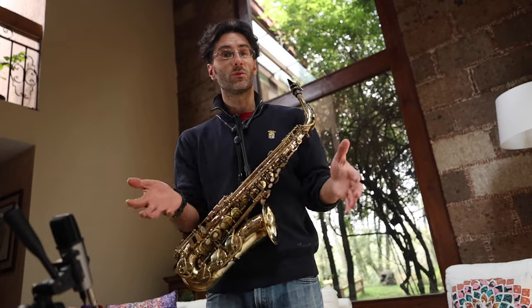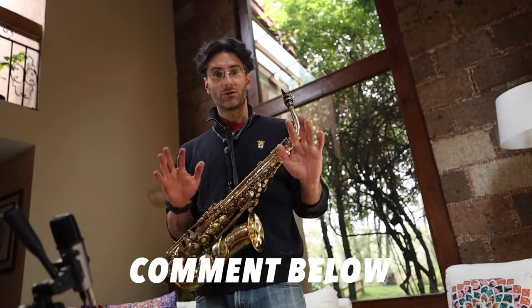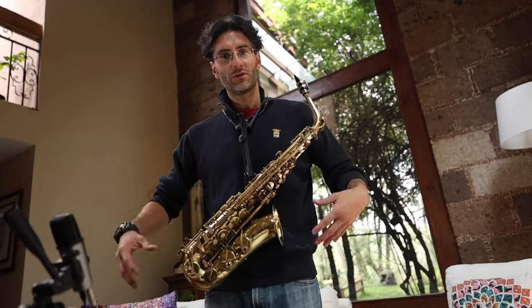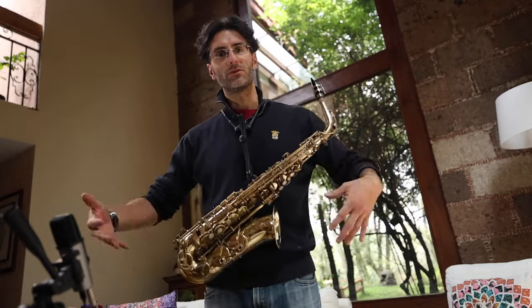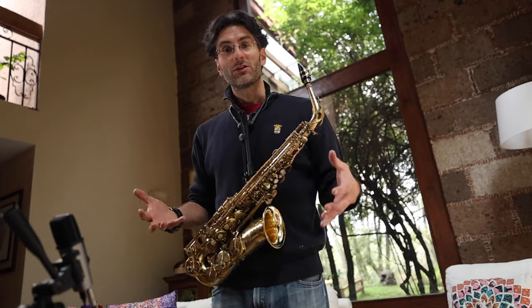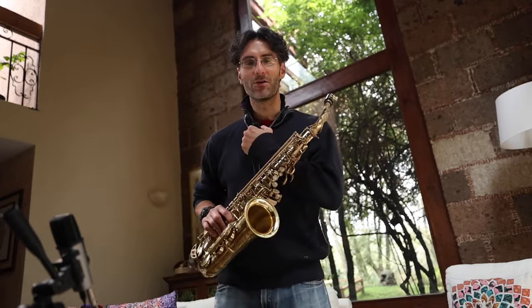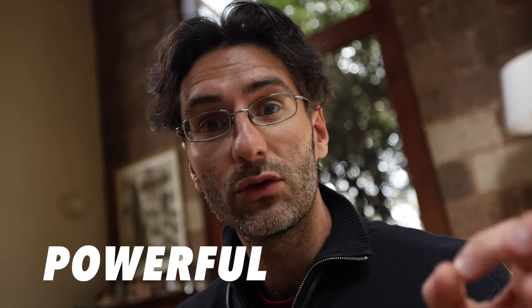I don't know how you normally practice — whether sitting down or standing up. To start with, I recommend standing up, because when you stand up there's more energy going through the body, everything flows more, and it's just better for you to become more musical with the piece you're playing, whether it's a piece, an etude, a scale, or whatever.